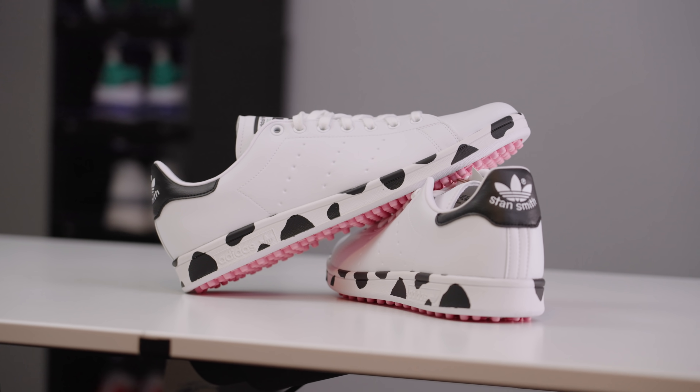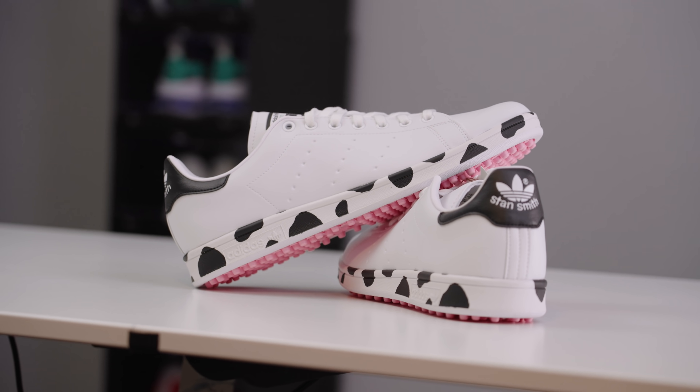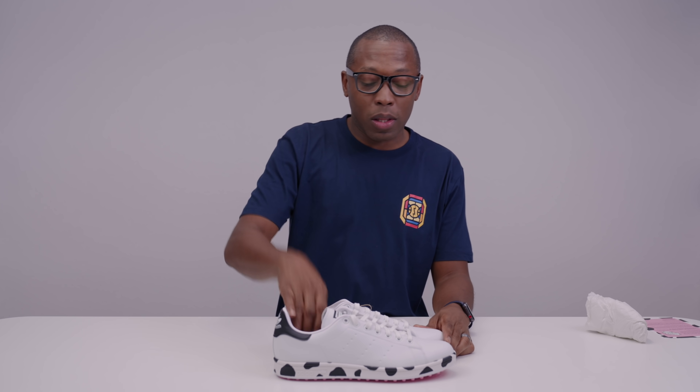I think they should definitely do a Dairyland golf collection and just make it like super streetwear. Anyway, as always guys, I appreciate you. Thank you for watching. Thank you to the folks at Adidas for sending these over. Definitely appreciate it. Make sure you like, favorite, and subscribe and all of that good stuff. And if you have any questions, let me know down in the comments below. All right guys, I'll see you soon. Peace.